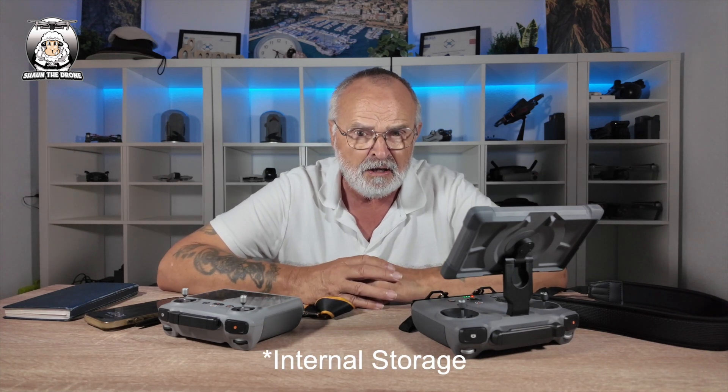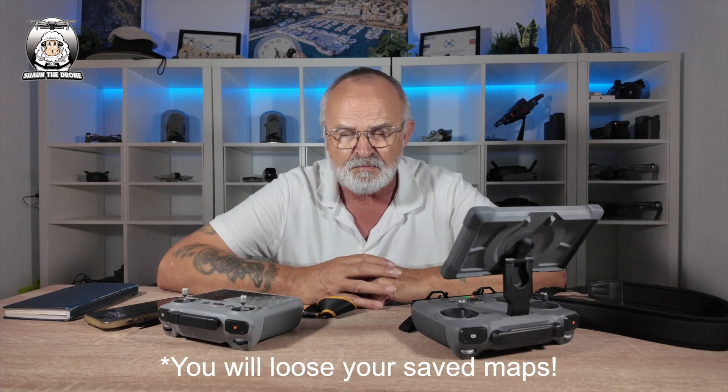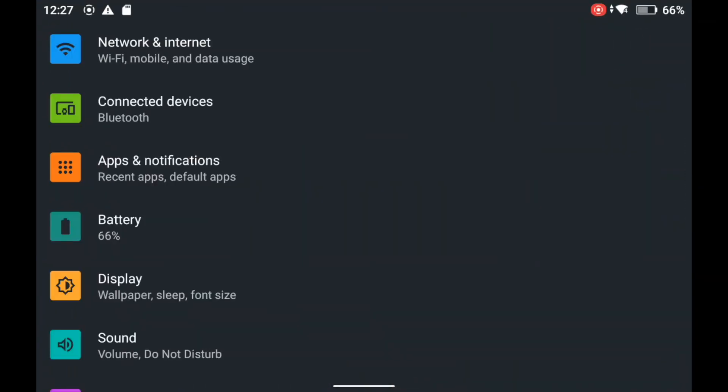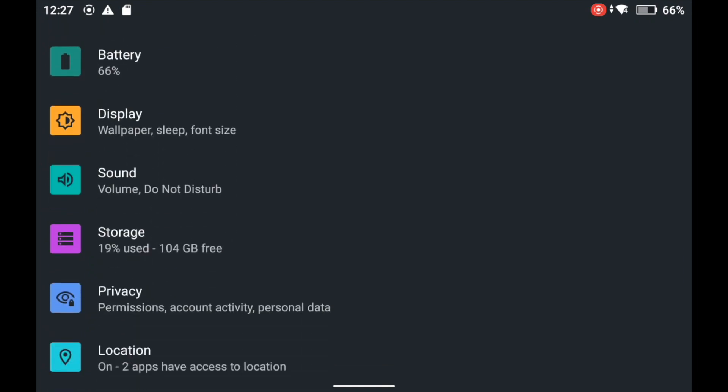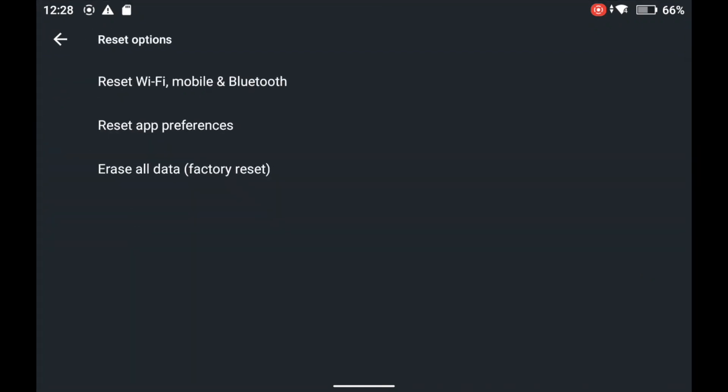It's a factory reset, and I'm going to show you how to do that for those who've forgotten it. It's a pretty quick procedure. One thing to remember — make sure you take everything off your SD card that you need: photographs, videos. Once you've done that, it's an easy procedure. So with your controller on, scroll down from the top, go to Settings, scroll up to System, click on System, then go to Reset Options.